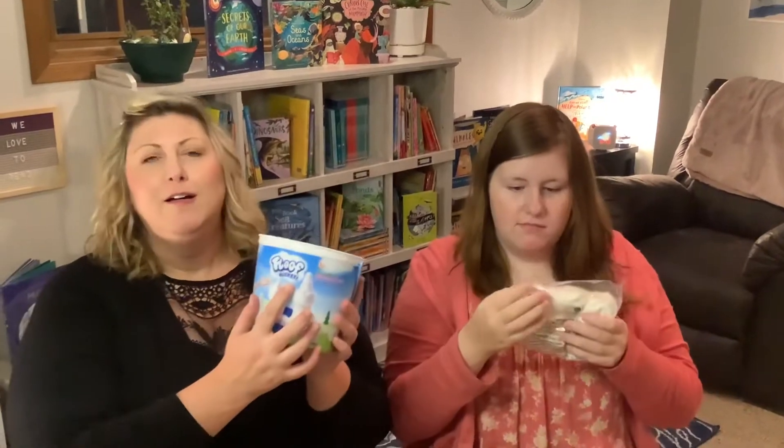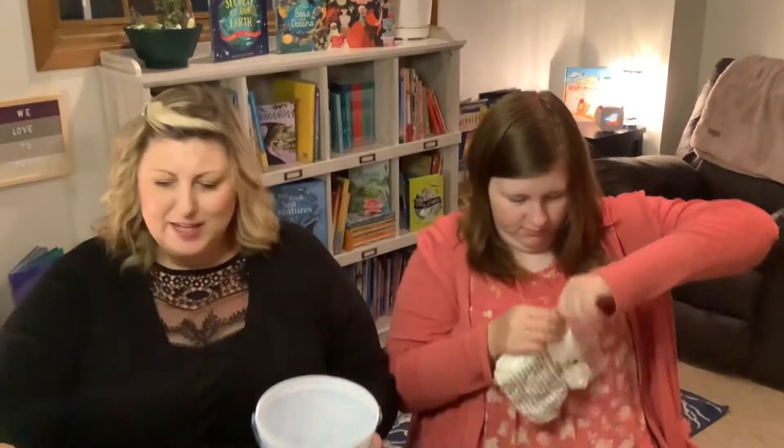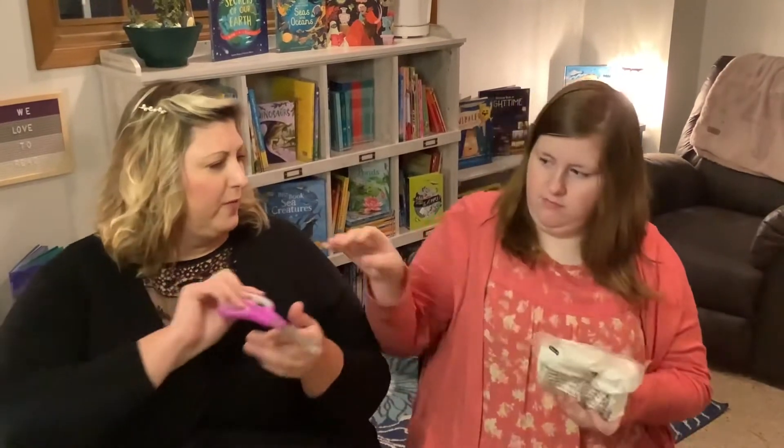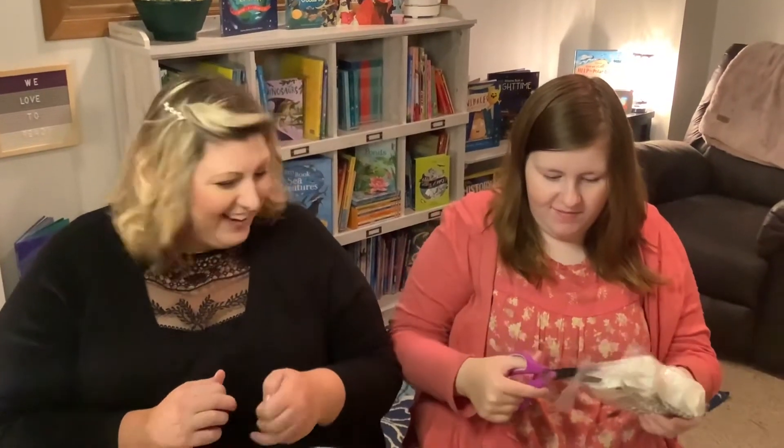Go for it, Lisey. She's excited. We're making a floof arctic sensory bin. I think you need scissors for that floof. Safety first. What are you smelling it for? Does it smell like something? I don't know. I don't know either.